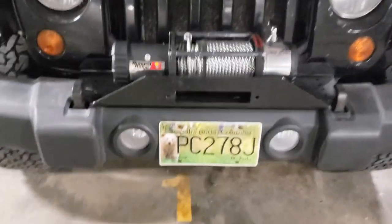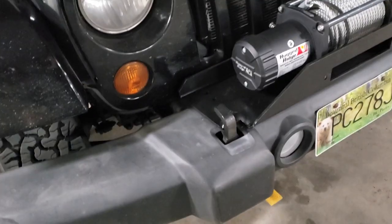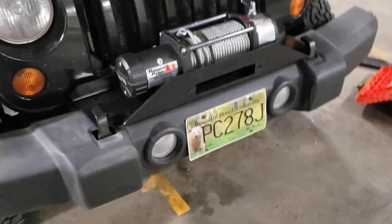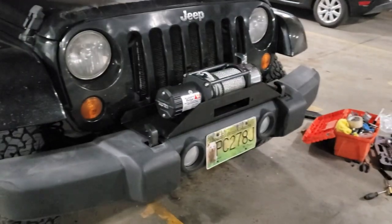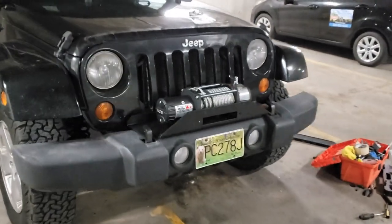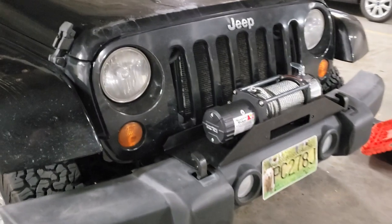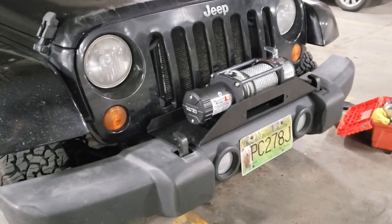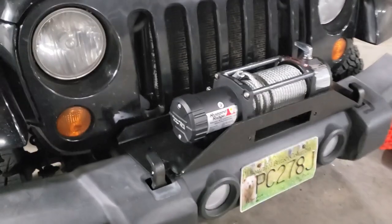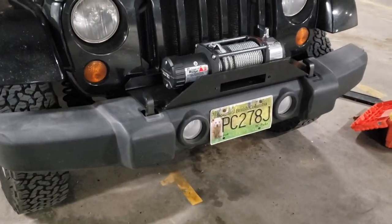All in all this has only taken 36 minutes so far. I'm thoroughly impressed with that bracket and I really like the look of it. Some of you may be asking why I didn't go with a full bumper — this Jeep is going to be daily driven for a while and I didn't want the extra several hundred pounds of weight. This bracket weighs maybe 20 pounds. Let's wire this baby up.